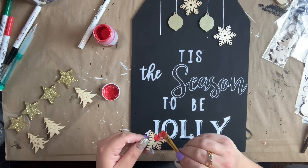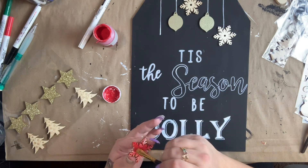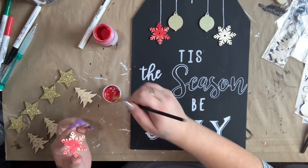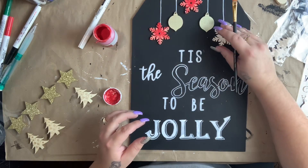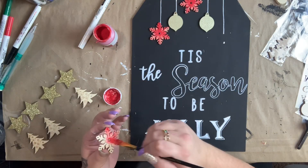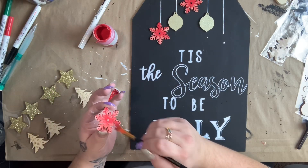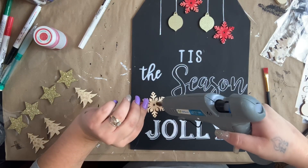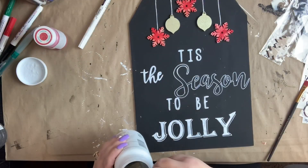After I outlined everything, I had wooden stickers — the snowflakes are from Dollar Tree. I wanted to paint them red but didn't want them completely red; I wanted the natural wood to show through because I thought it would give a really cool, rustic, old effect. It's your preference — you can change these up and put whatever you really like. I just liked how the snowflakes and the little ornaments look together. The ornaments came from the Bullseye's Playground pack. Once I had those all painted, I went ahead and glued them all down.